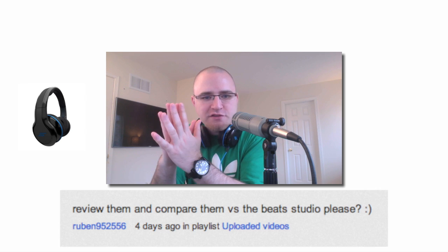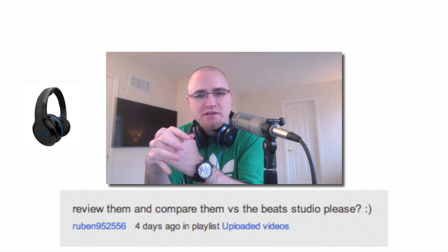That's a little bit of my take on these particular headphones. I did have a question come in from user Ruben952556 asking me to compare these headphones to the Beats Studio. Would that be something you guys would be interested in? Let me know down in the comments section if you want to see the Street x50 compared to the Beats Studio here on Unbox Therapy.